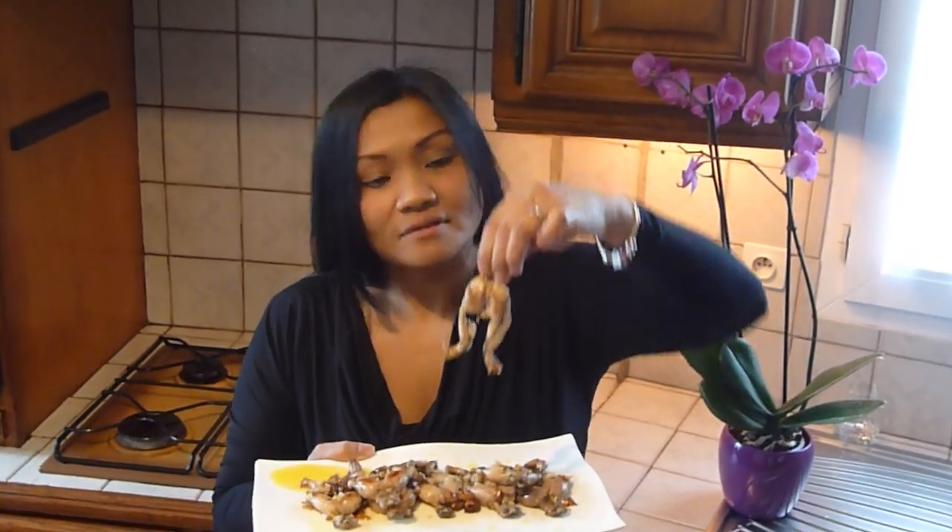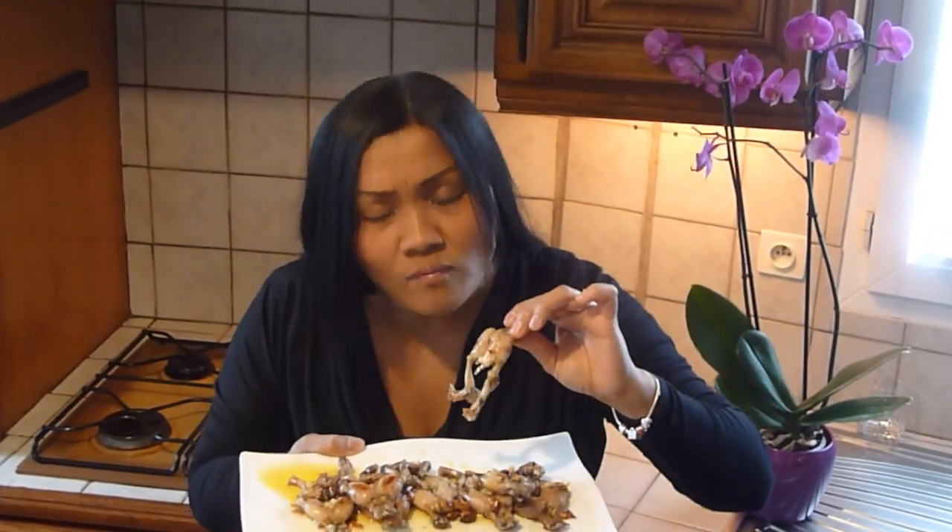Now let's taste the garlic prawns legs. Mmmm, so delicious!